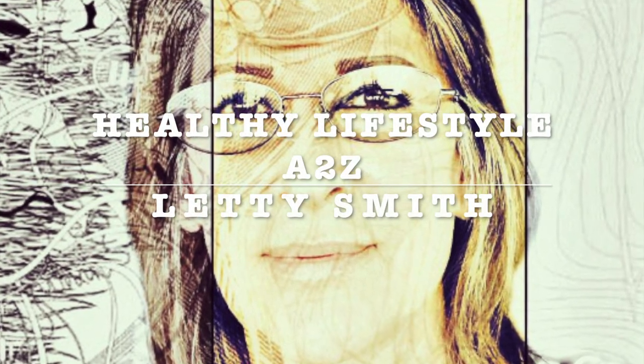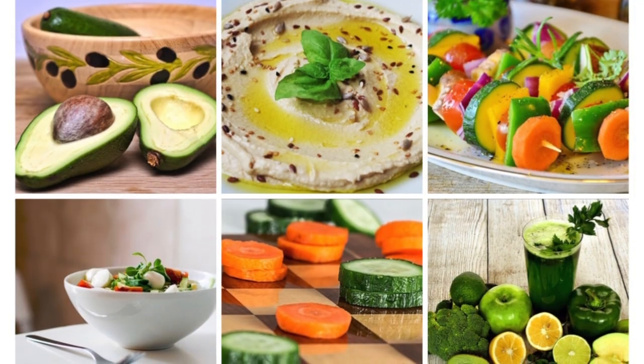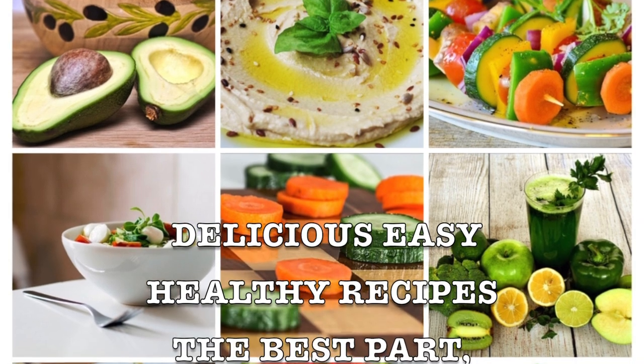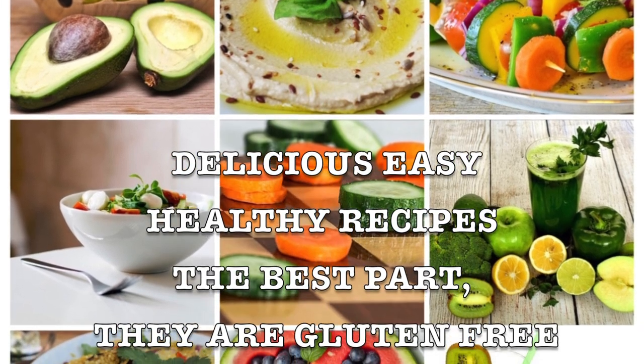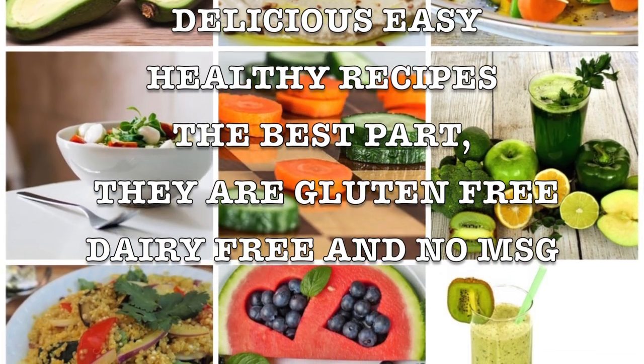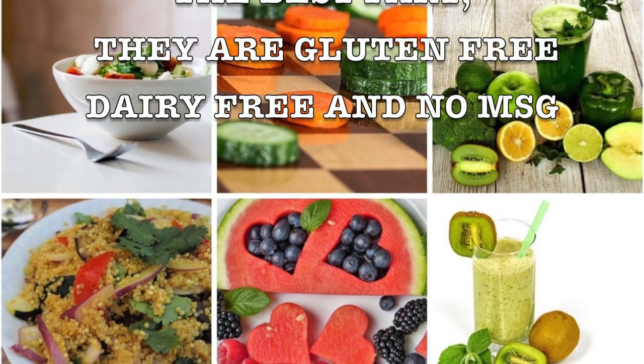Hi everybody! Welcome to my channel Healthy Lifestyle A to C. This is Leti Smith. I will be sharing delicious, easy, healthy, and fast recipes. I've been making them for myself and I want to share them with you. They're gluten-free, dairy-free, and no MSG. This is the key to a healthy, happy lifestyle.